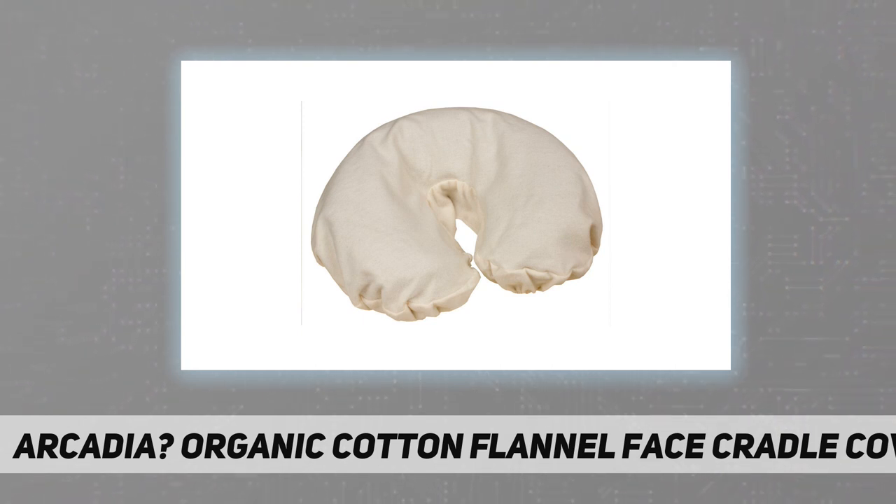Organic unbleached cotton is every bit as soft, durable, and attractive as regular cotton, but causes less irritation in those sensitive to chemicals, and is better for the environment. Available in singles, 5-packs, 10-packs, 50-packs, and 100-packs — the larger the pack size, the better the unit price. 100% organic cotton flannel, GOTS certified.